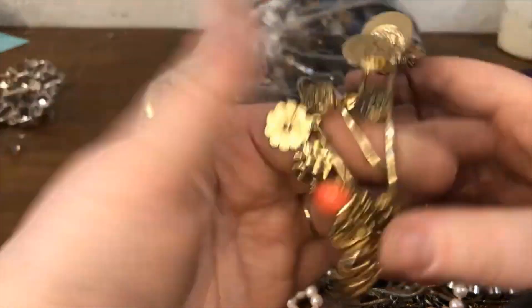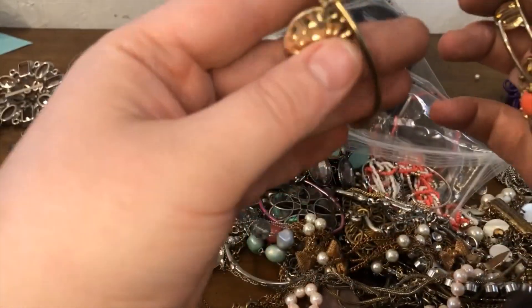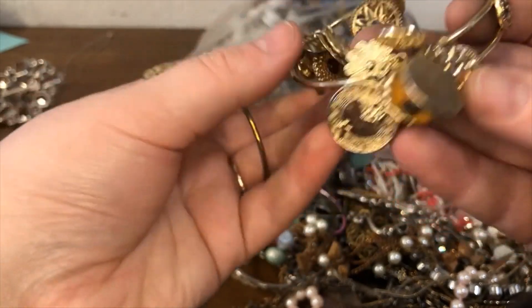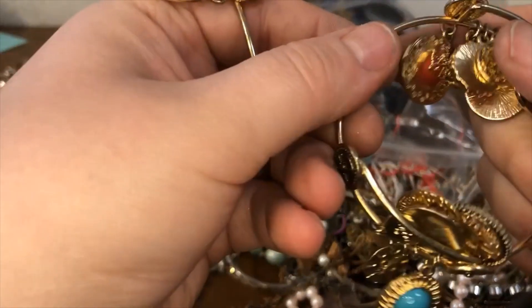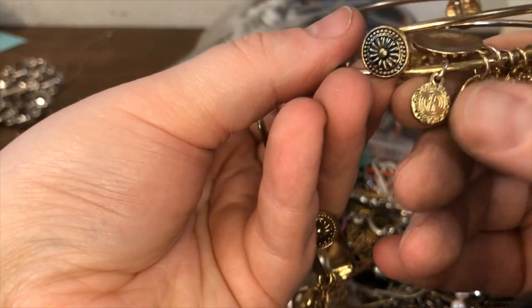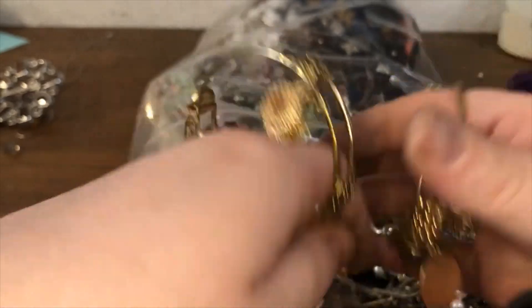It looks like we unboxed one of these in the last box — it had a hang tag. Let me see if I can find it. So these are pretty similar, I'll have to do some comps and research on these. And the back side says Graziano — I'll check that out.